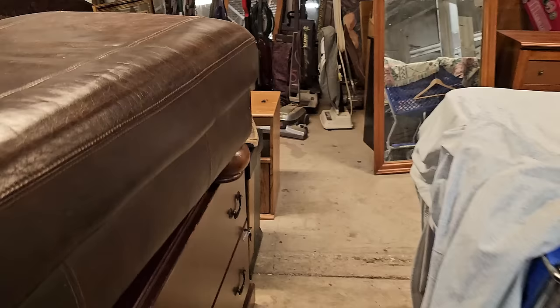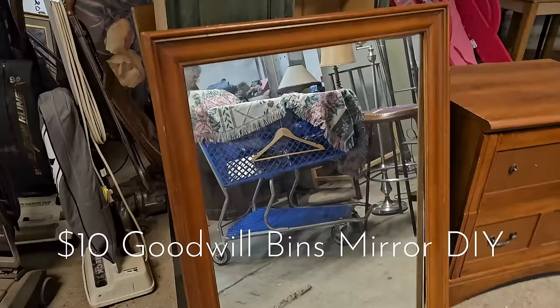Welcome back to my channel, or if you are new, welcome. I love to go thrifting and I see potential in some of the scrappiest looking thrift finds.